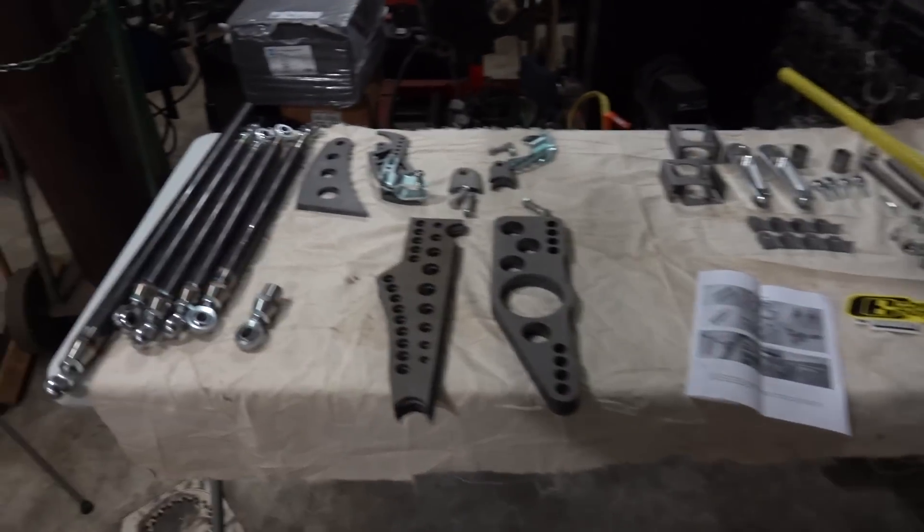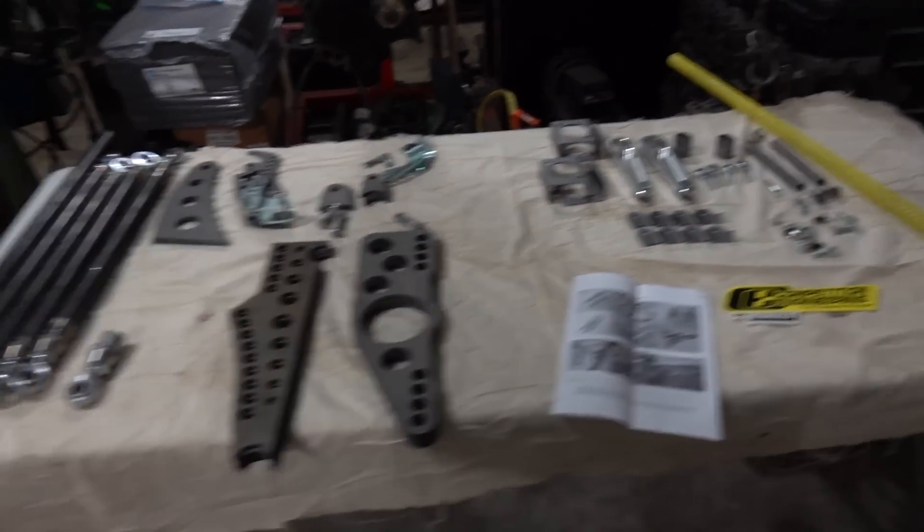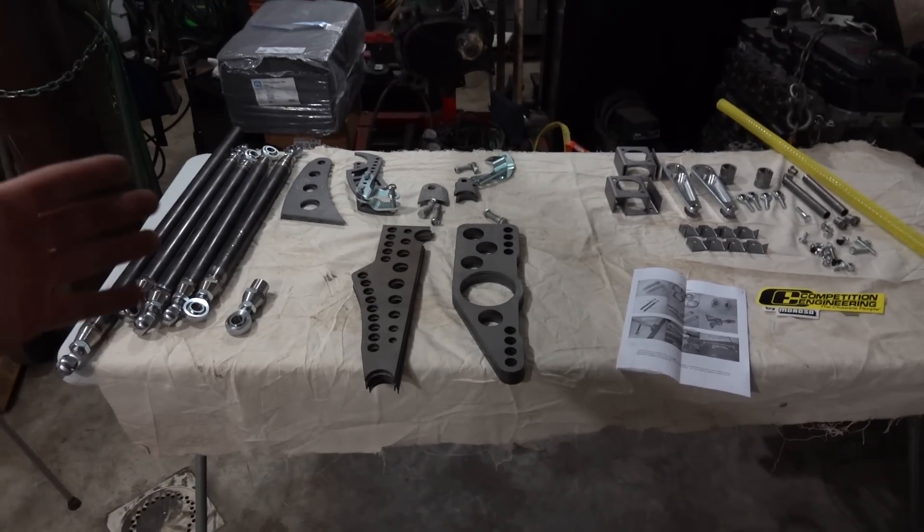Guys, we have everything unboxed. We have the Firepunk box and the Competition Engineering box — and what this is, is a four-link setup.